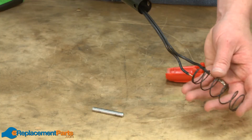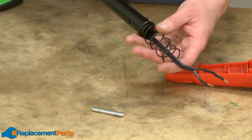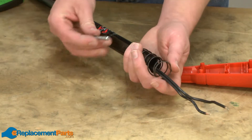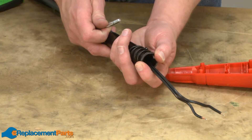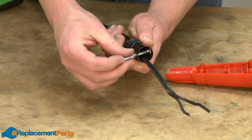Now I'll replace the compression spring and secure it with the dowel pin. I pull the tension back on the spring and then insert the pin through the tube.